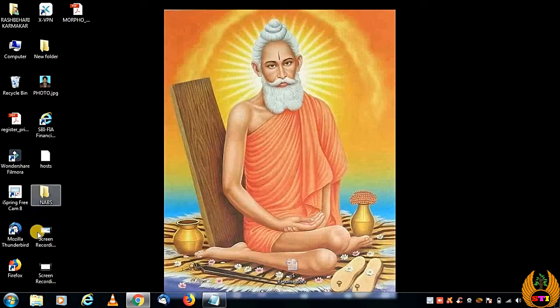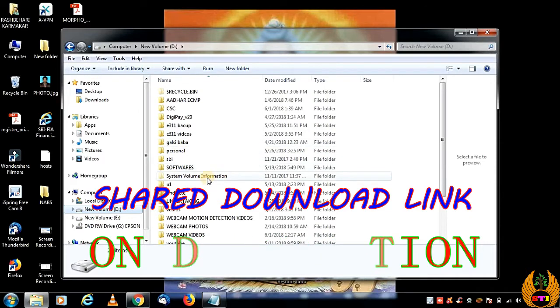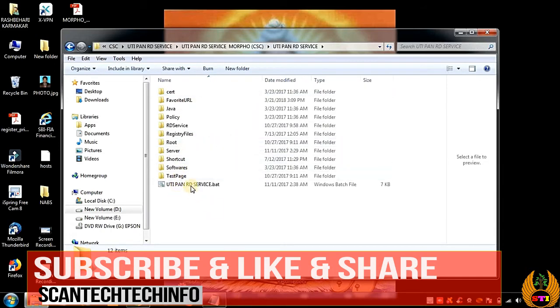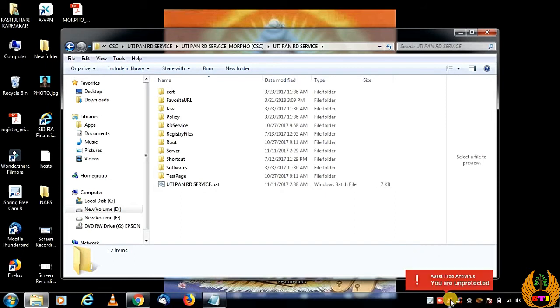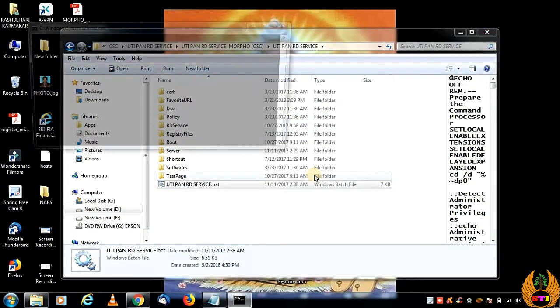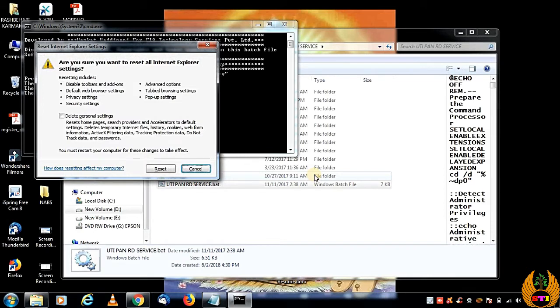Now we will do the installation of the Morpho setup package. I've kept the file ready — I'll provide the download link in the description. I've already unzipped it. Note that some antivirus software may detect this as a virus, so disable your antivirus temporarily. Then right-click and run as administrator — it will install everything automatically. Follow the on-screen instructions; when it asks you to press any key to continue, just press any key. If it asks for a reset, cancel it.